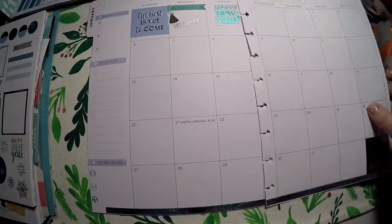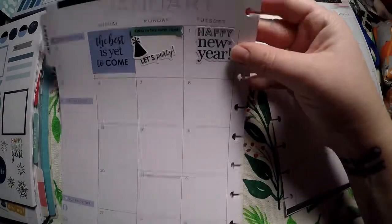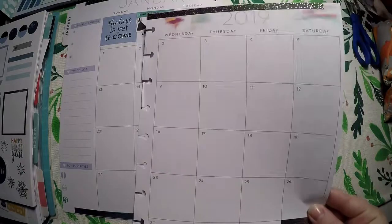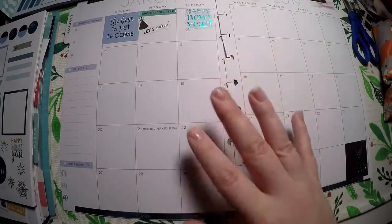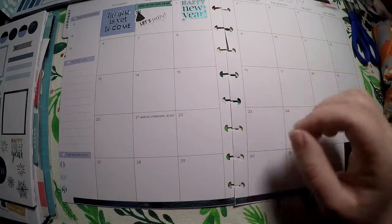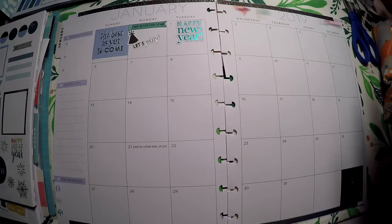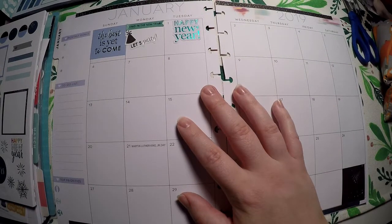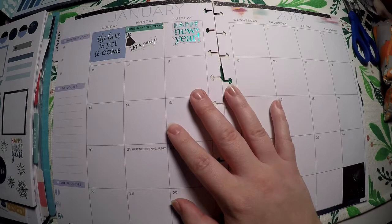I've got 'The Best is Yet to Come,' 'Let's Party,' 'Ring in the New Year,' and 'Happy New Year,' and I took the washi strips to put a thin strip at the top and bottom to make it pretty. I kept it super simple because this is just for personal tracking, and I wanted just enough deco to make me want to come to this calendar. That is all for tonight — thank you so much for watching, and I hope you have a great day. Bye!